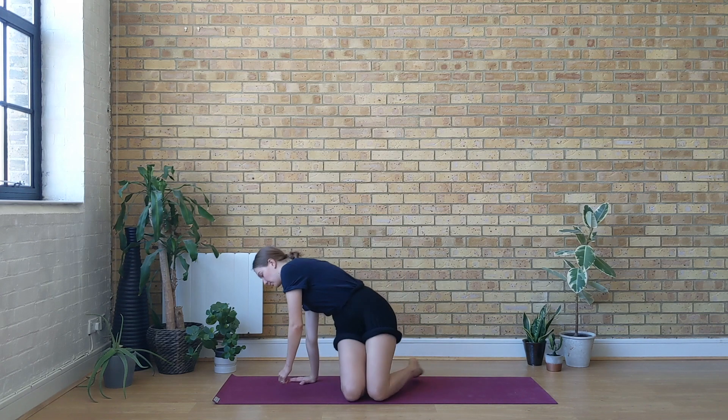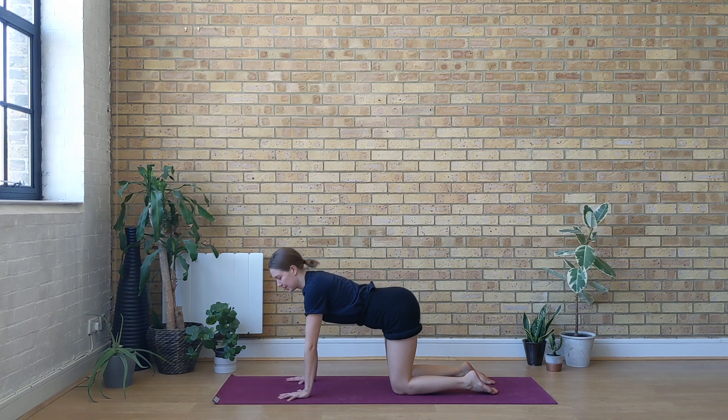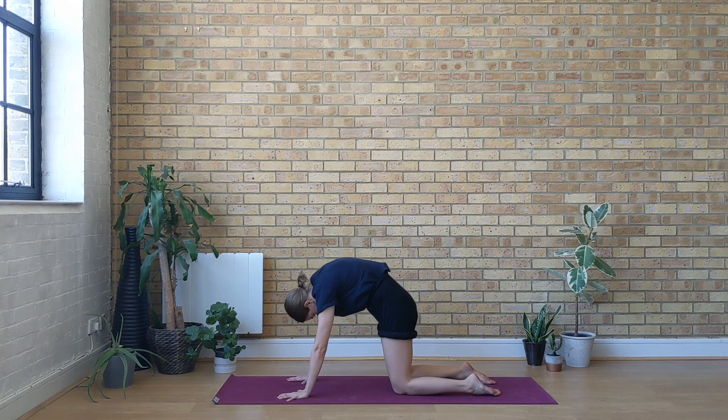We're going to start this practice from an all-fours position. Bring your hands right under the shoulders and the knees come hips-width apart. Exhale, begin to spread the shoulder blades, draw the navel in and curl up the spine, draw the chin towards the chest.